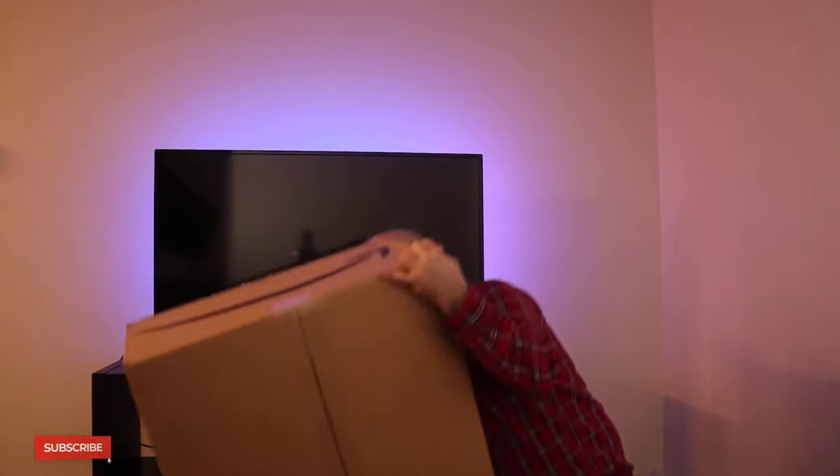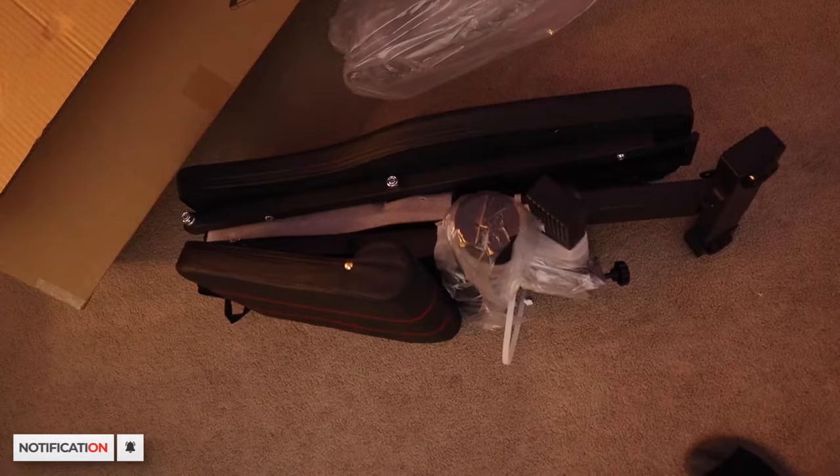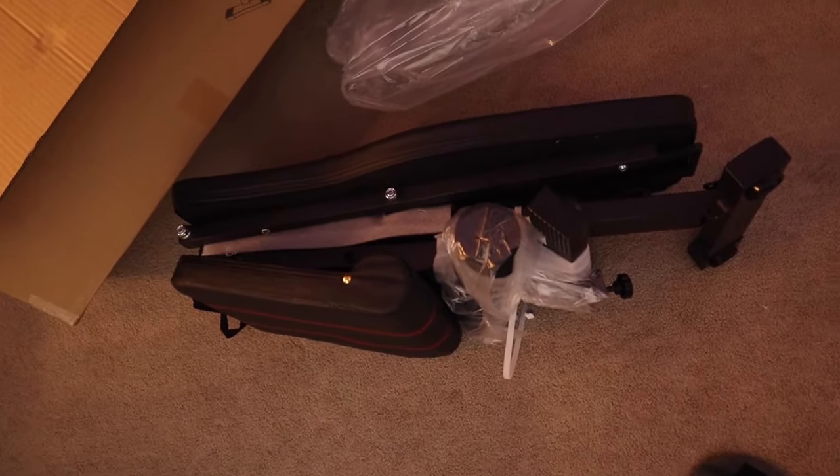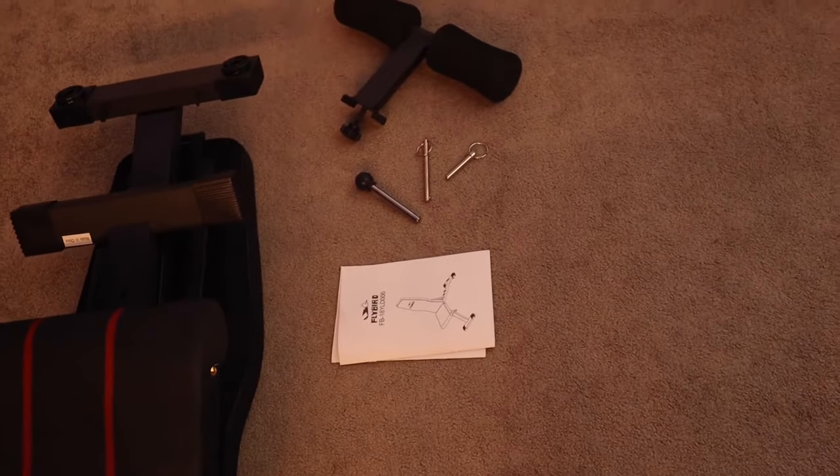10 second unboxing just to show you how light it is. This is the box it comes in. It comes packaged like this. You have the bench itself, three pins, instructions, and leg rest.